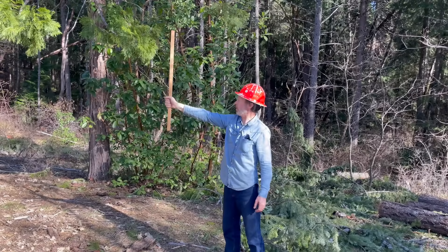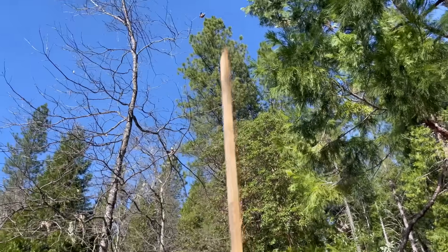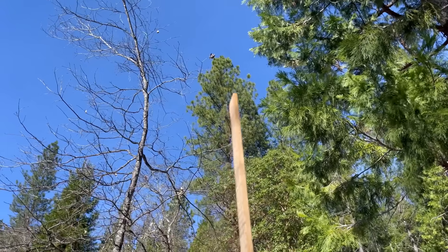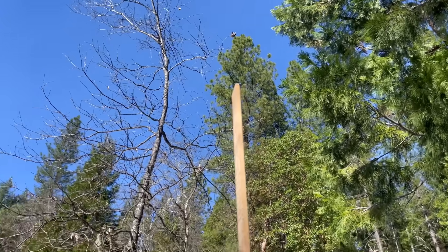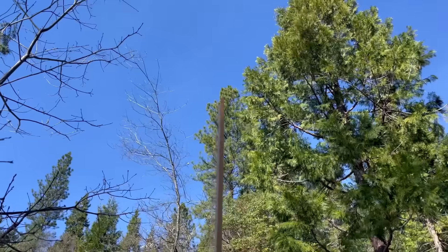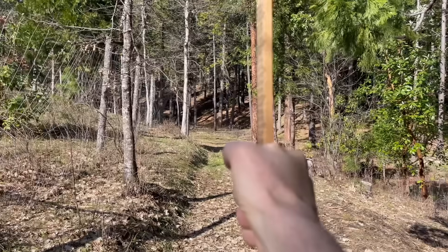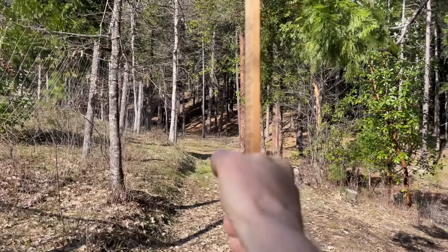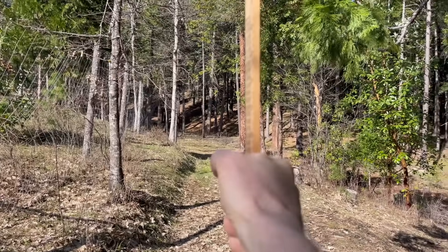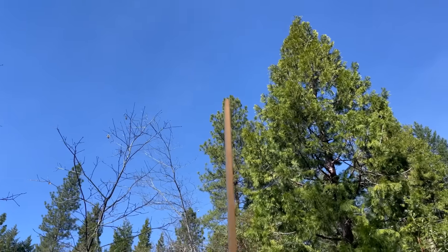Now you line up the stick with the tree — line up the base of the stick with the base of the tree, and you want the top of the stick to line up with the top of the tree. We're a little low here, which means we need to back up. Still a little low — come back a little bit more. We're trying to find a distance where the bottom of the stick lines up with the bottom of the tree at the same time the top lines up with the top.